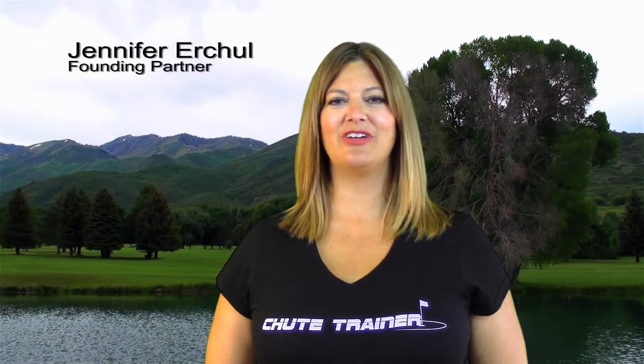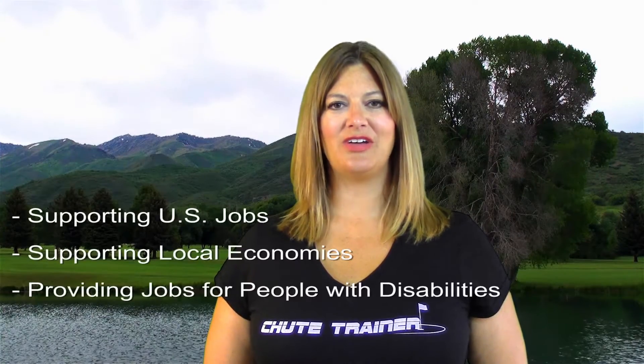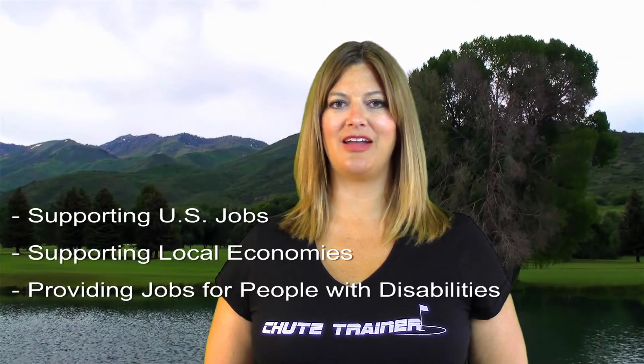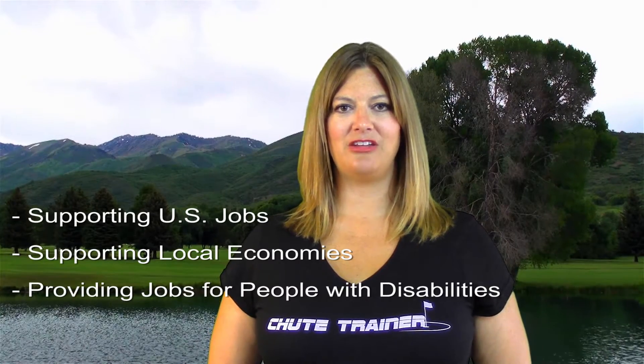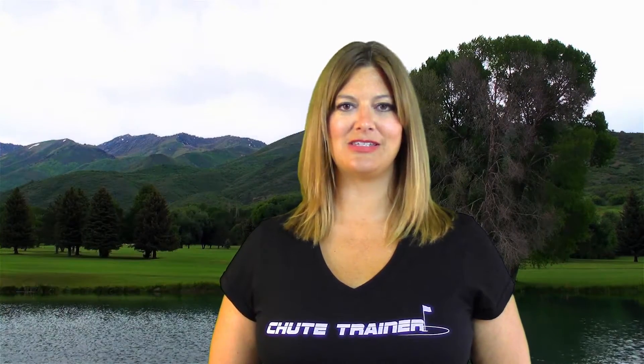My name is Jennifer Urchel, I'm one of the founding partners of Shoot Trainer Incorporated. We celebrate the fact that none of our products are manufactured overseas. We do everything here in America. We support U.S. jobs, we support local economies, and we've teamed up with a manufacturer who hires people with disabilities, so we're also making a difference in somebody's life.